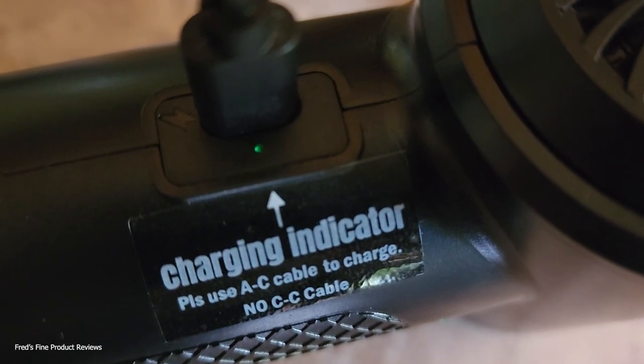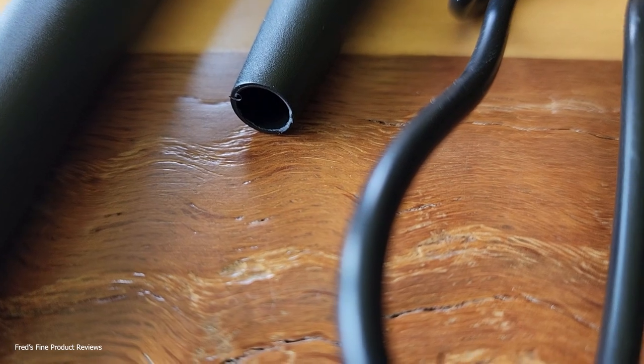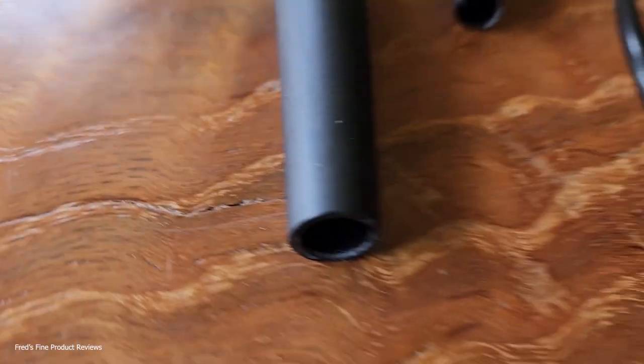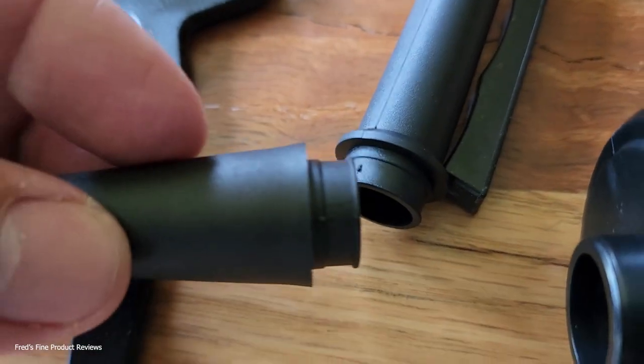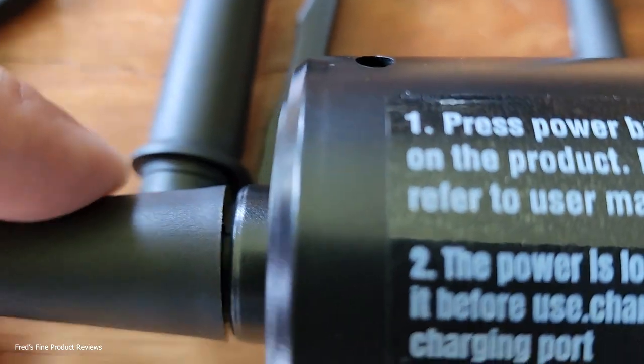The indicator light turned green, which means it's ready to go. I'm going to take the smallest and narrowest attachment because I want to blow some dust off a video graphics card. This is how you connect it — it's really simple, you just push it in. That's it.